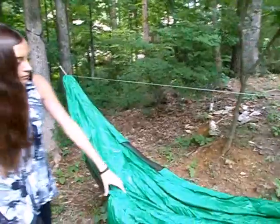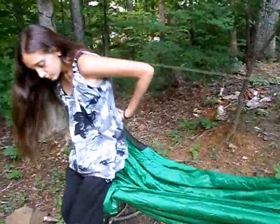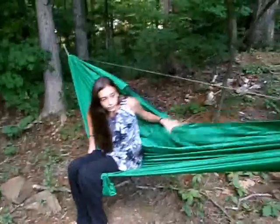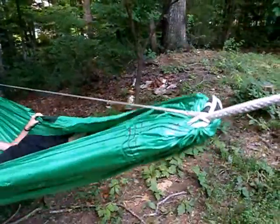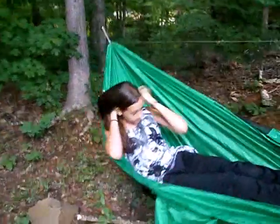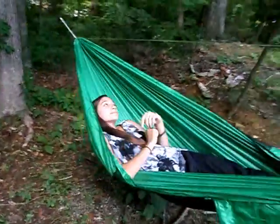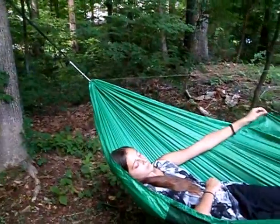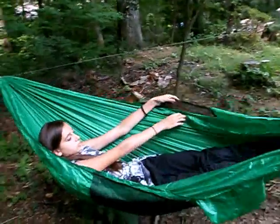Hop aboard. You can see we also added a removable structural ridge line — it's just looped over the straps on the ends. It's full width of the bolt of cloth: 60 inches wide, 11 feet long. So it's a nice big hammock.